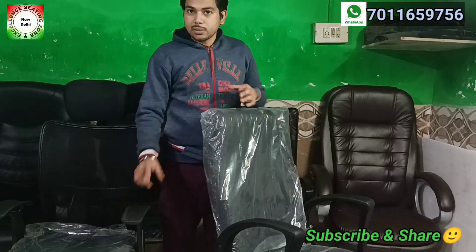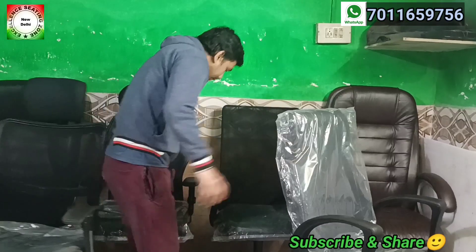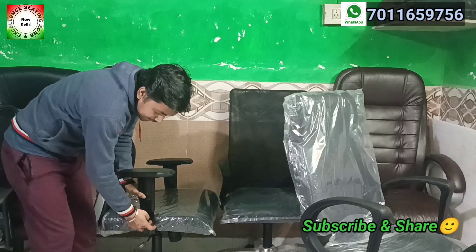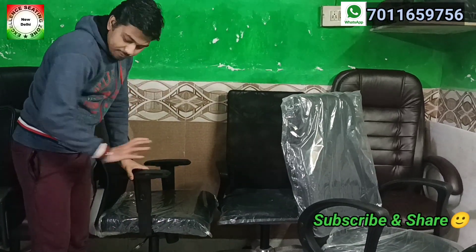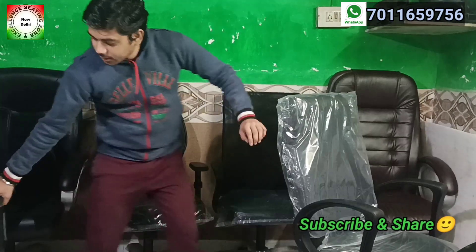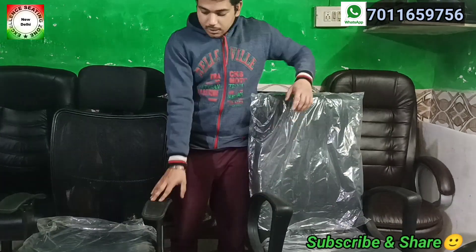And if you get the PU arms, it will be adjustable. In this chair, in the armrest, there is PU padding and it will adjust. It is metal here and it will be put on the PU. So if this is the PU arm, it will be customizable — we will do it on order.